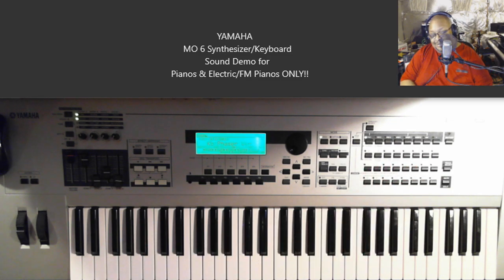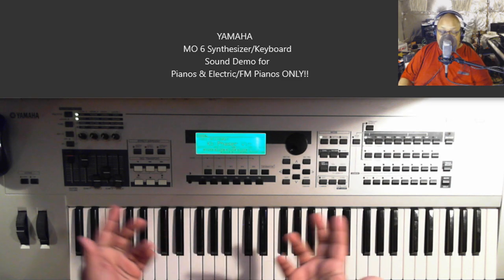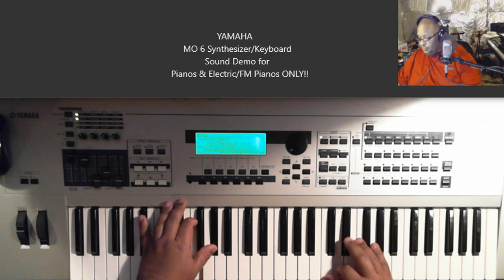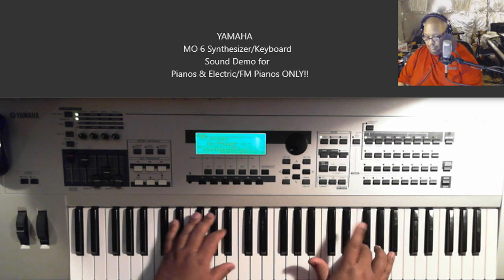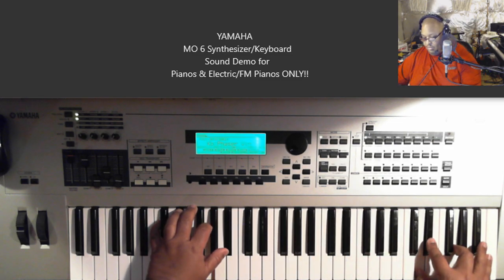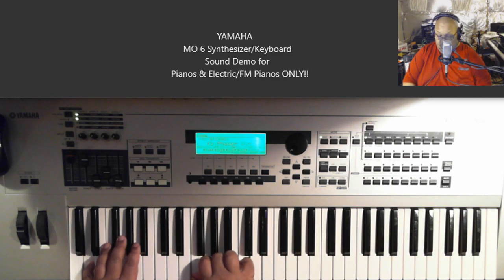This one is called Phaser Vintage — V-I-N for short. But it's Vintage.